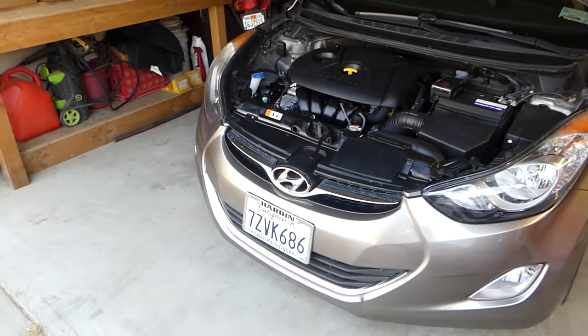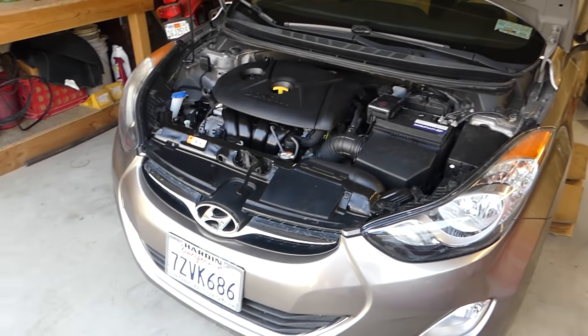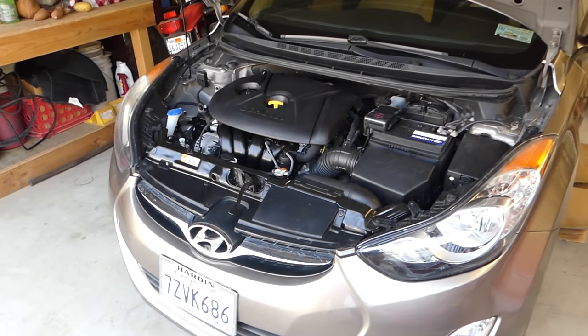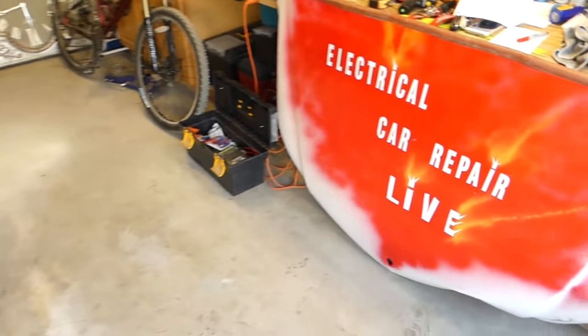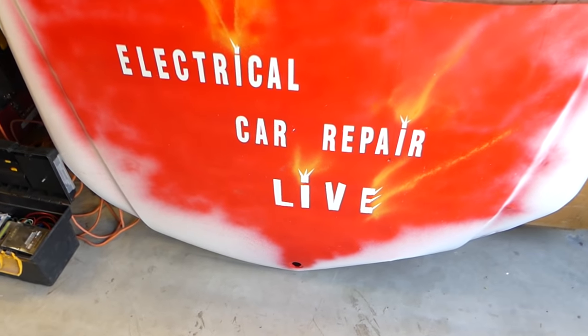Before we start, we'll have more than 200 videos taking this whole car apart, so please give a thumbs up and subscribe. More electrical videos will be made on our brand new channel, Electrical Car Repair Life — please give it a subscribe.